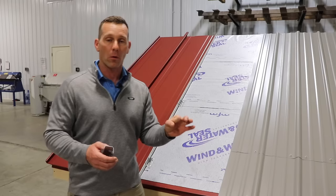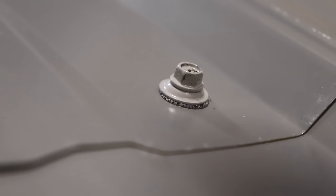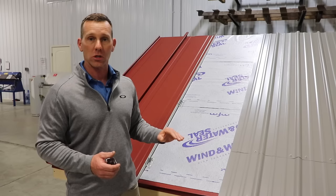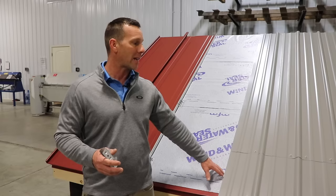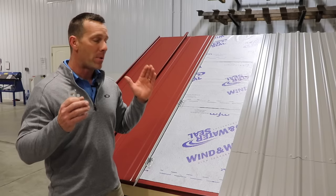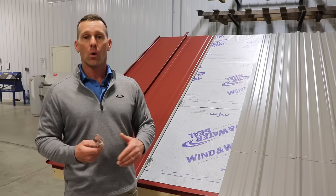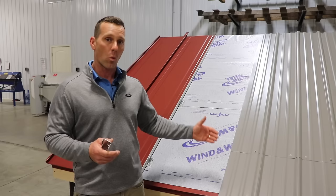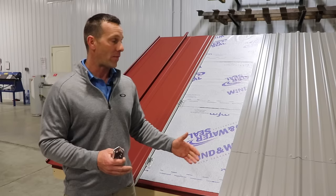Corrugated metal is fixed — pinned down with screws — and relies on that little rubber washer to stay dry. Movement is bad for corrugated metal, as it breaks that seal. Over time, the expansion and contraction with nowhere to go will actually back nails and screws out, causing leaks. The standing seam design allows movement without breaking watertight seals, whereas corrugated metal needs to stay put but metal doesn't stay put. That's another major reason why screws, trims, and valleys fail on corrugated over time.